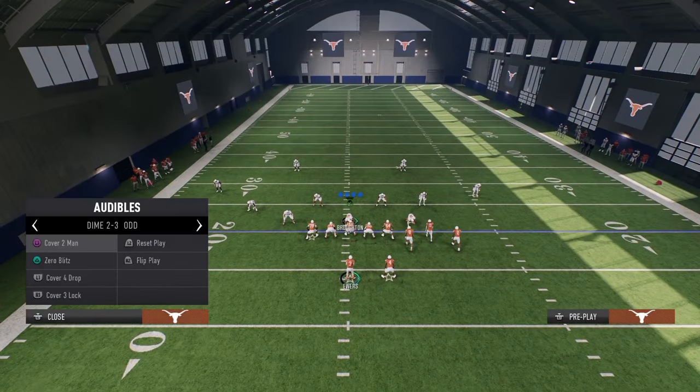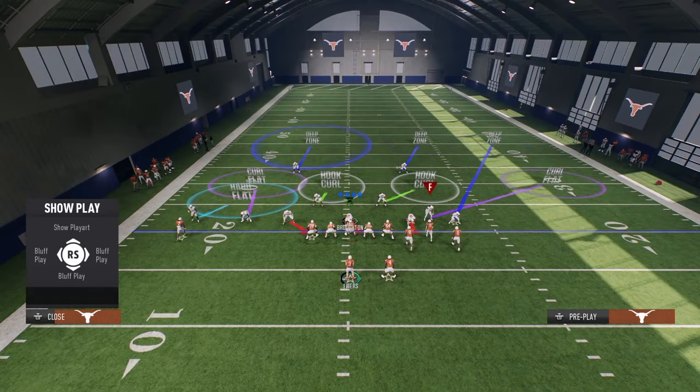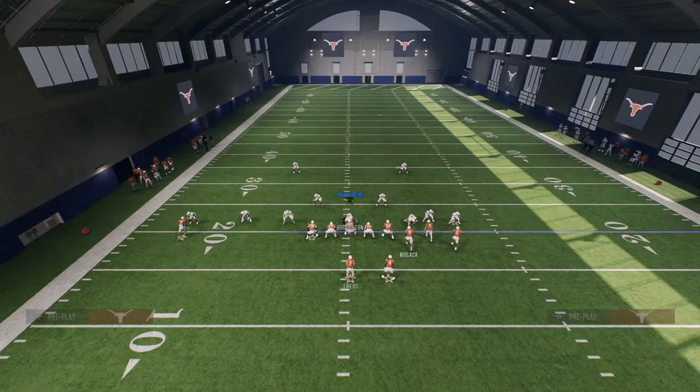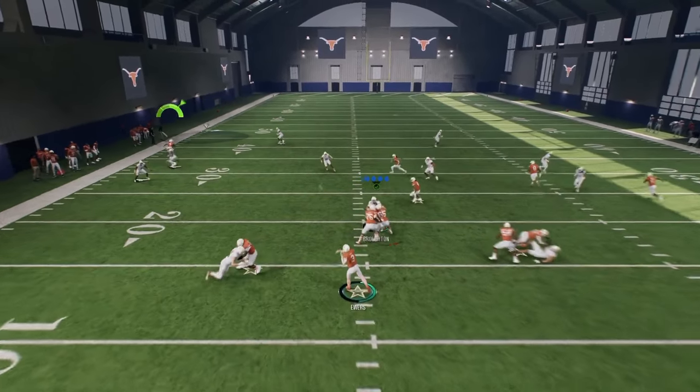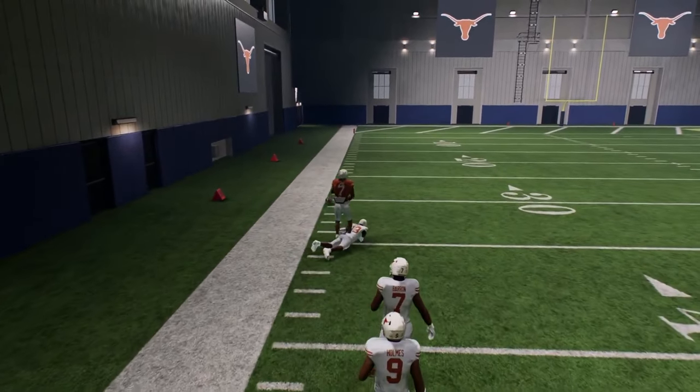If they go cover two hard flat, we run this with our bunch to the wide side of the field. You're going to see that this little fade is going to be — whether it's just pass lead left — it's going to absolutely be a torch. And it can be a one-play score.